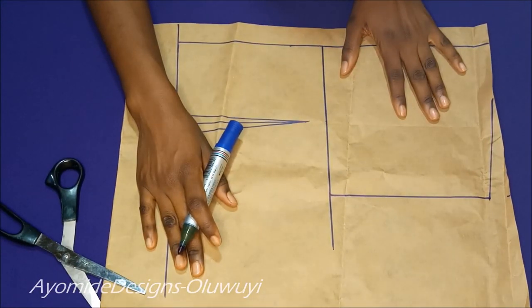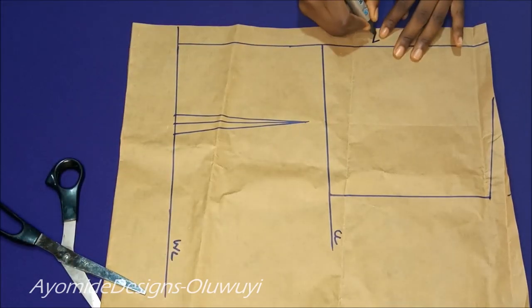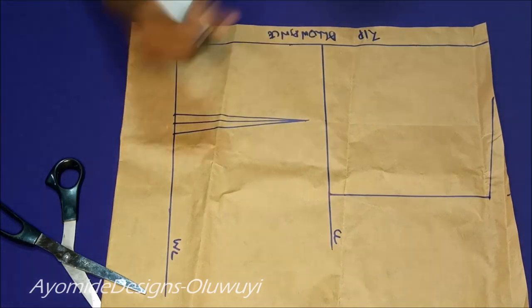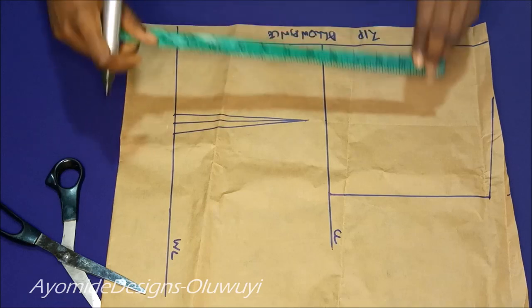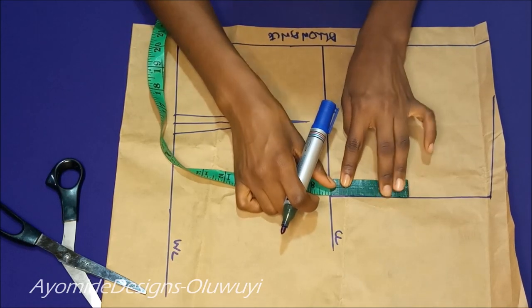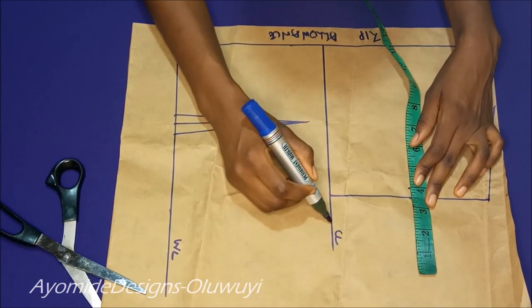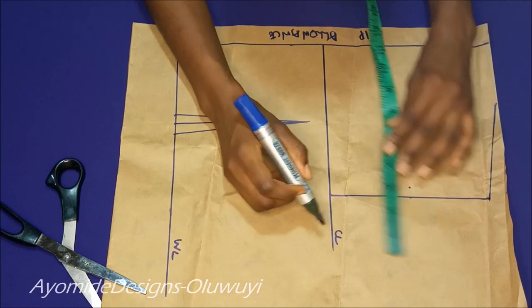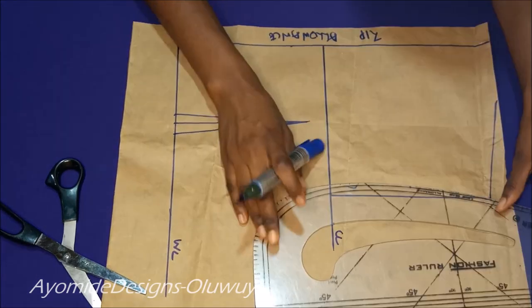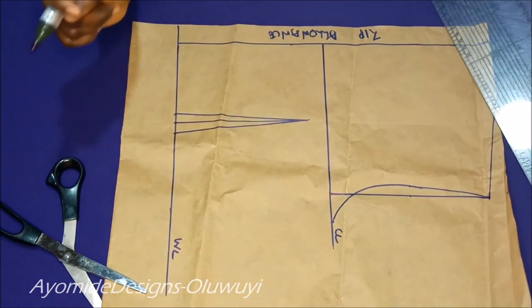For the back pattern I have gone ahead to draw out my lines — chest line, waistline, and my zipper allowance of half inch on both sides giving me a total of one inch. My shoulder to waist for the back is 15 inches, for the front it is 16. To draw in my armhole, just like I did for the front, I'm getting the midpoint of the armhole line and coming in by half an inch. On my chest line I'm placing 8.75, which is a quarter of my bust measurements plus half inch ease, and connecting all those points together.